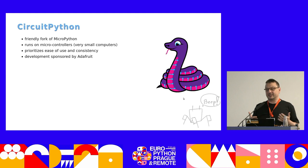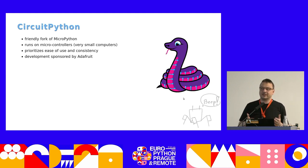As I said, it's programmed with MicroPython — in particular, it's actually programmed in a fork of MicroPython called CircuitPython.